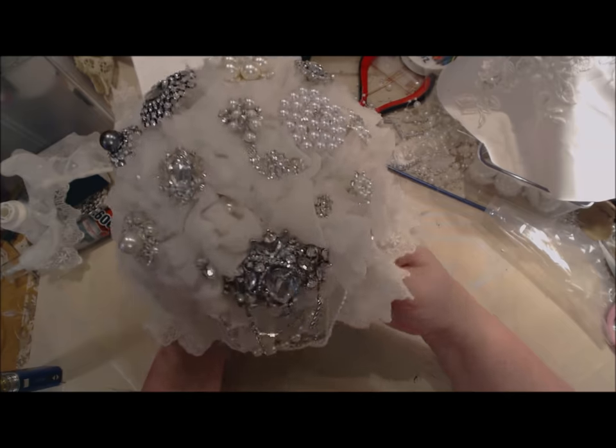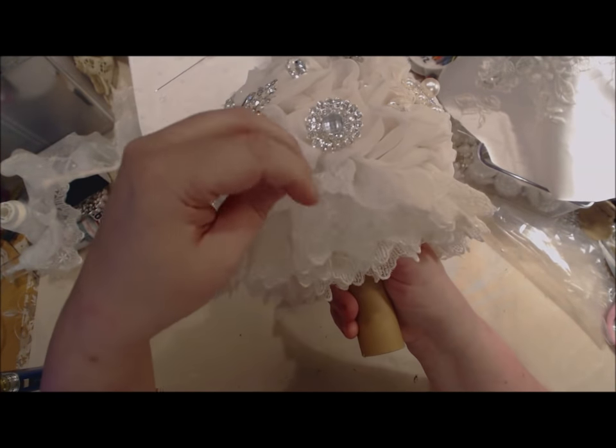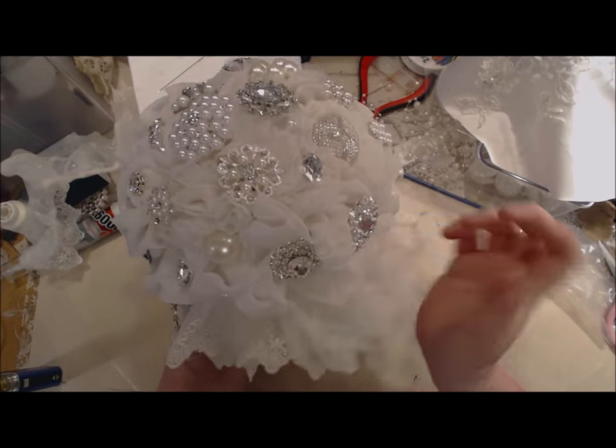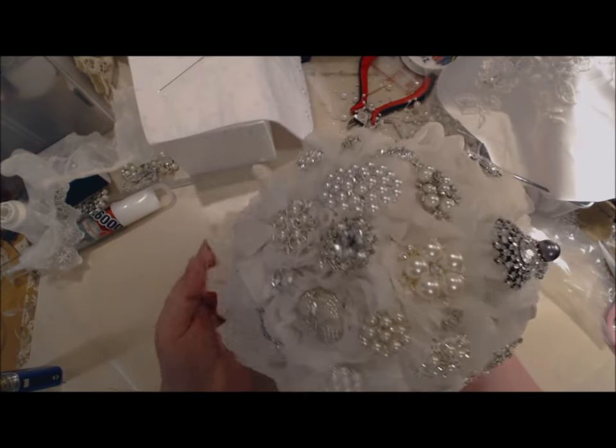I got done — I ran the lace around four times. One, two, three, four, and look at this, it just looks gorgeous. I just love this bouquet — I can't tell you how much I love it. It's coming out more beautiful than I could ever imagine.